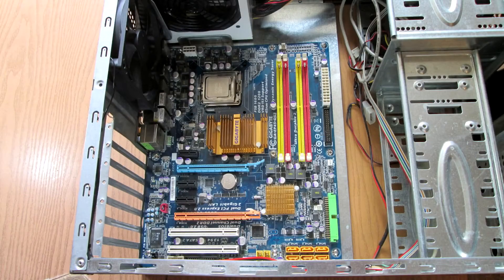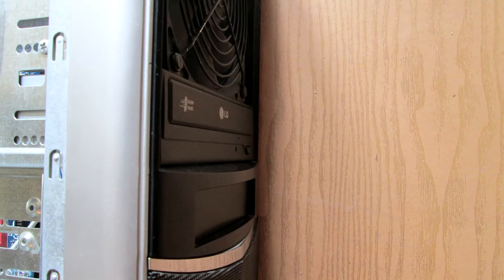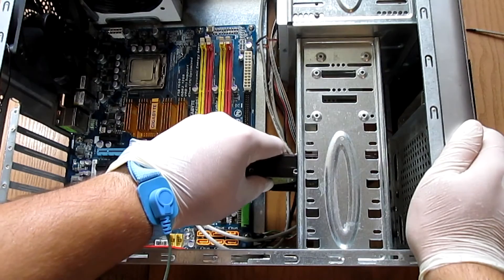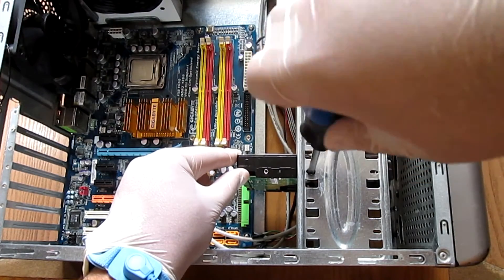It is time to mount the optical drive and the hard drive. This is an old case and it doesn't have any tool-less features, but modern cases use brackets instead of screws. Mounting the optical drive is simple — slide the drive in so that it aligns with the front of the case and the mounting holes on the side, then tighten its screws. For the hard drive, the procedure is almost the same, but you must align it so it won't get in the way of the GPU or other components.